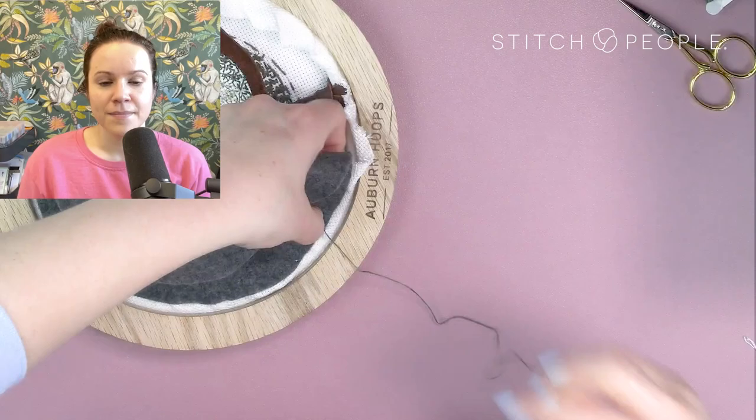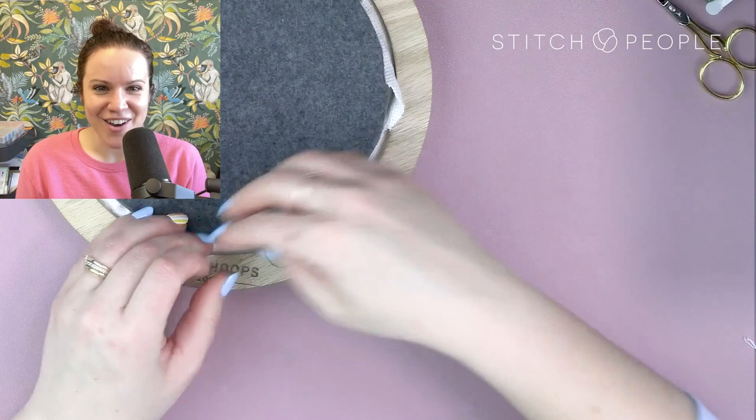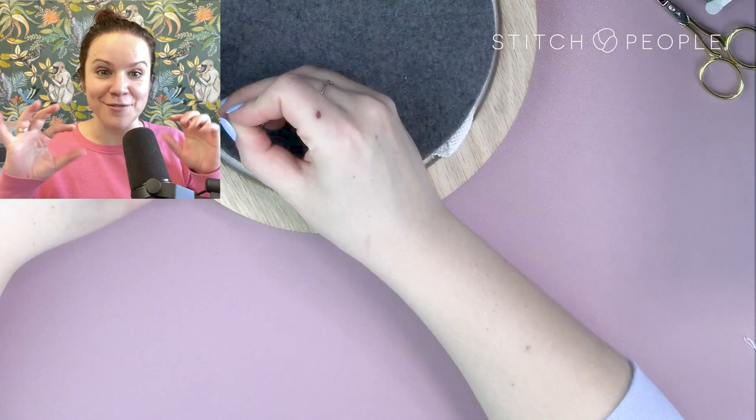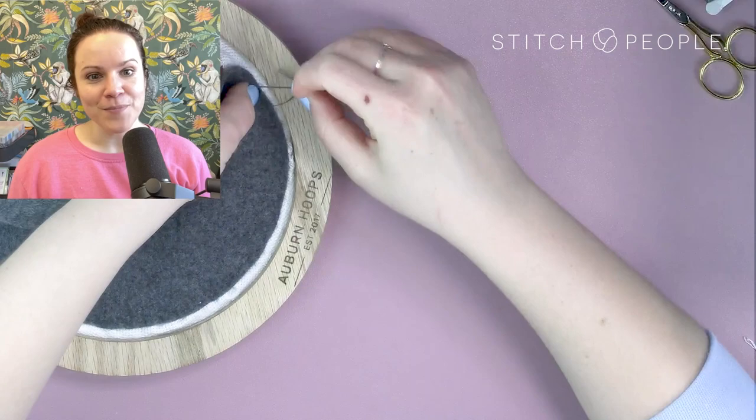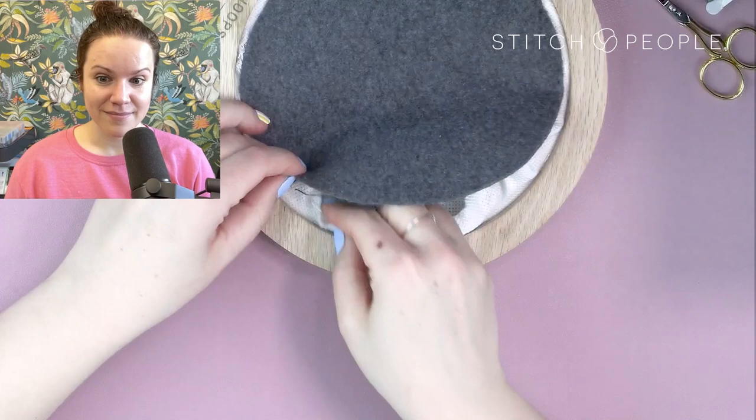Between finishing the portrait and doing the backing I changed my nail color and got it ready for my Easter egg class with Michaels — nice light blue and Easter pastels on my ring fingers. As you work your way around, the closer you get to your starting point the harder it's going to be because you've got less and less slack. You can't open it up quite as far or make as many adjustments. This is just a way I figured out to do the backing — it's a matter of patience and trial and error to really secure it on there.